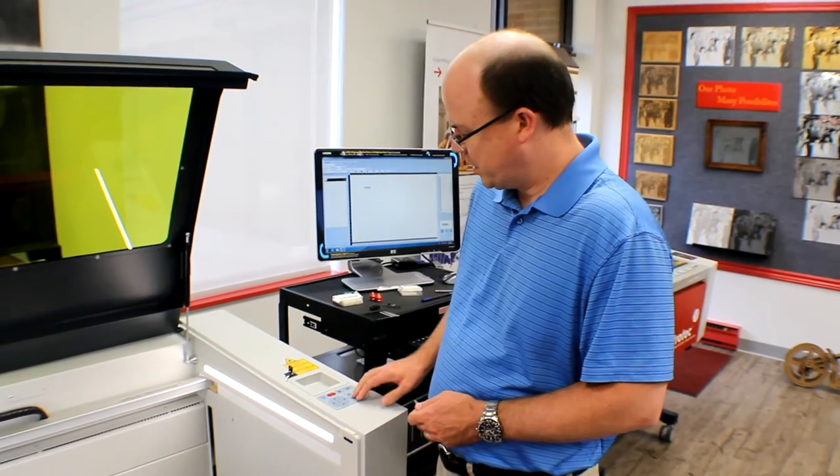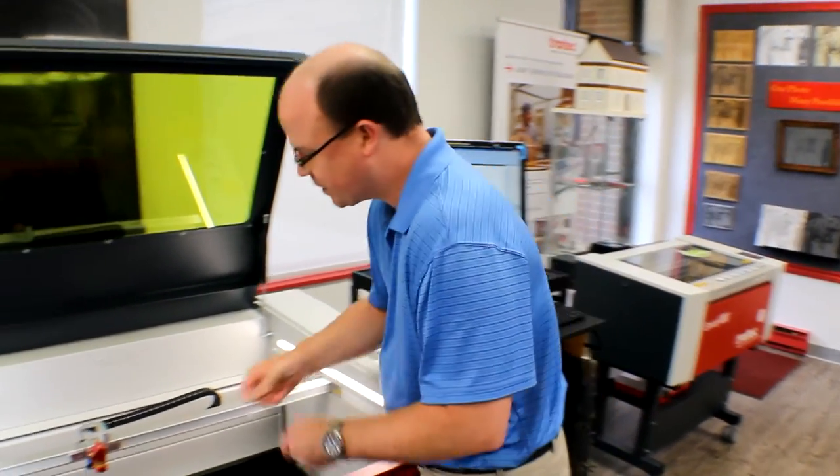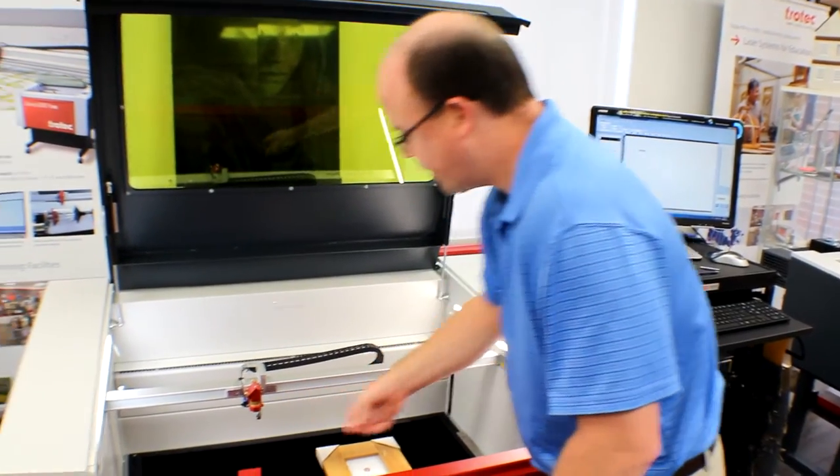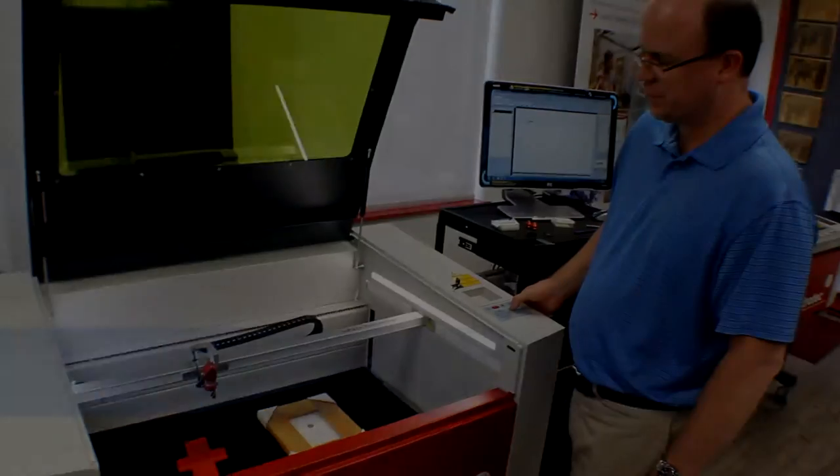One of the new features on the Speedy 360 is the new sonar focus. The old method involves using the focus tool hanging on the head and driving the table up until it touches the focus tool.